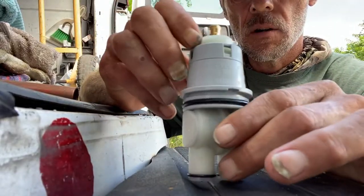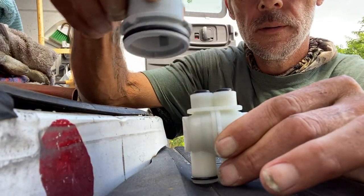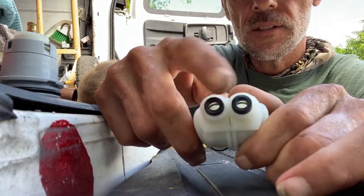Let's take a look at that Type P Delta cartridge. Nice and easy — give that thing a twist counterclockwise about a quarter turn, set it down right there. Take a look at what's inside: the age-old classic rubber washers and springs inside of there.